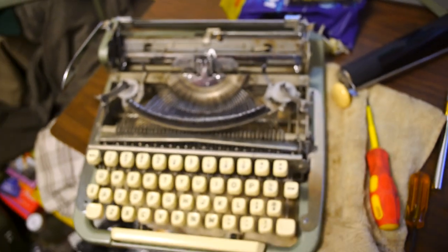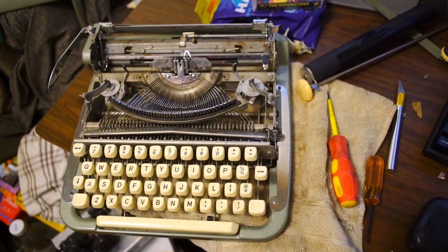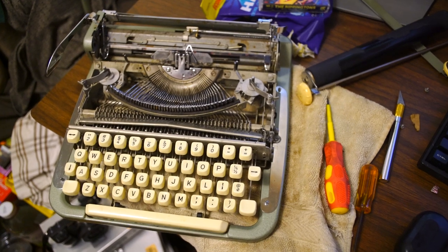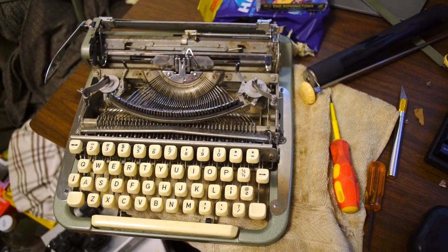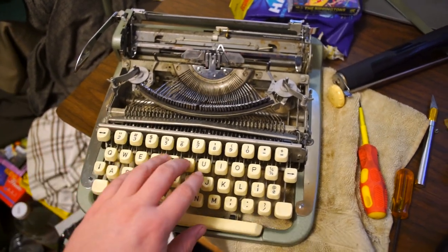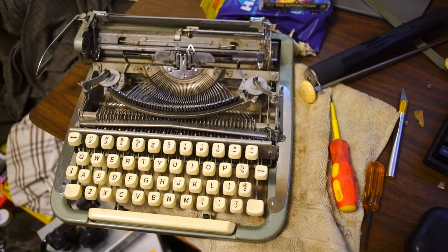If you've got a Cole Steel, that's my advice: go ahead and shove a bit of pop can in there. Or, better yet, do it right — take it apart and actually adjust the escapement as you should. You don't have to hillbilly it like I did. But hey, it works. I've got it working — cold steel. So yeah, there's that.